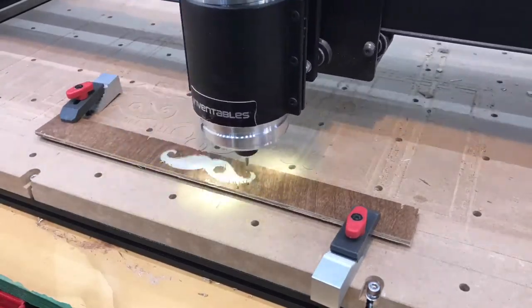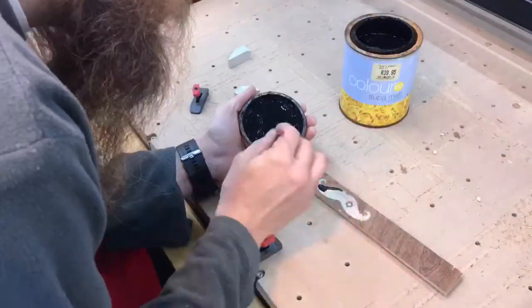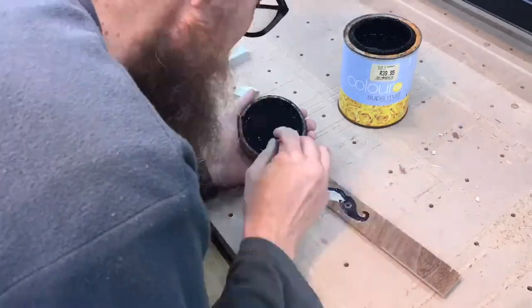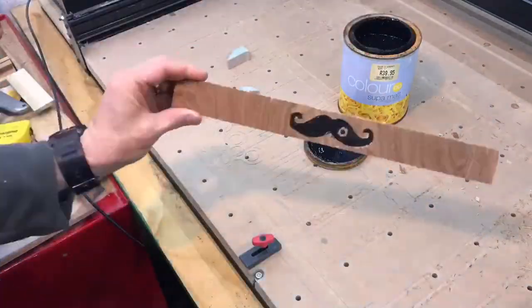The best way to do the whole blacking out of the logo would have been to spray paint it, but the veneer chipped quite badly and I didn't have more material, so I just wanted to keep the paint as localized as I could.